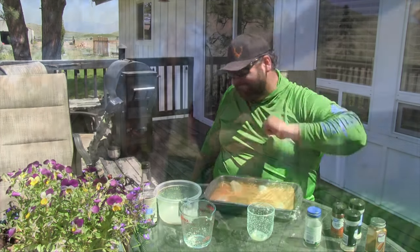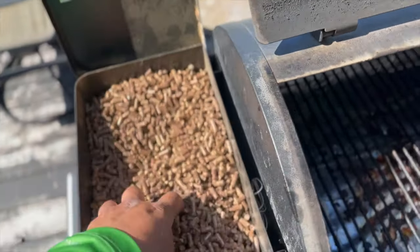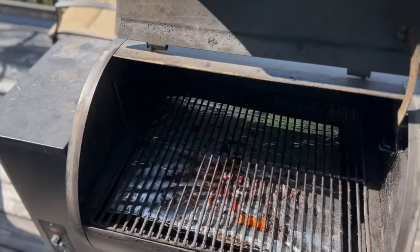The fish have been marinating for a few hours now — all those flavors soaking in real good, it's going to taste awesome. Just got back from the store with all the other stuff to make the deconstructed sushi. Pellets are loaded in the smoker, time to fire this thing up and get cooking.